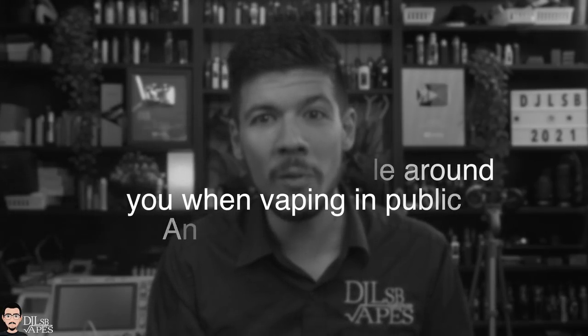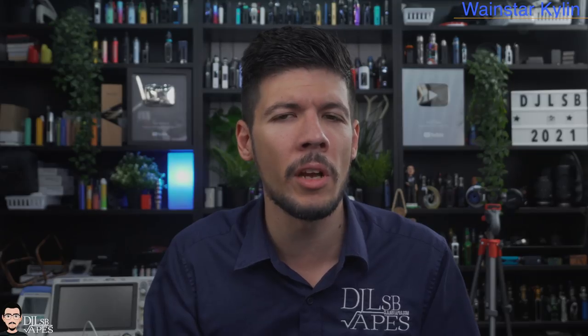What's happening everybody. I'm Daniel DJ LSB Vapes and welcome back to the channel. Every once in a while we see new manufacturers introducing new products to these rather saturated markets, and some actually do well from the start. Wayne Star appears to be a brand new manufacturer with quite a few products already announced. I've already received quite a few of them to review, so expect to see more from them in the days to come.